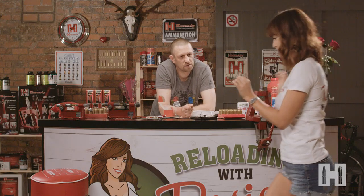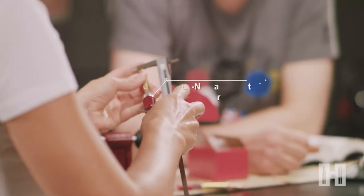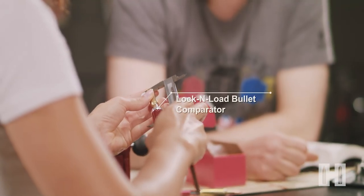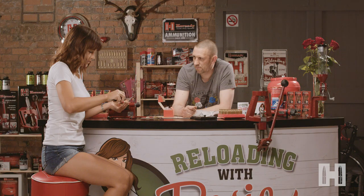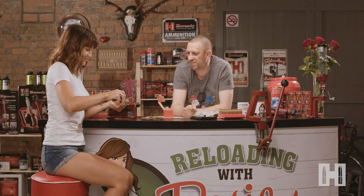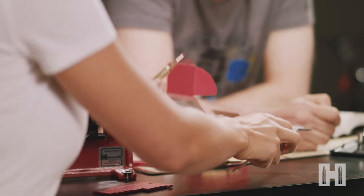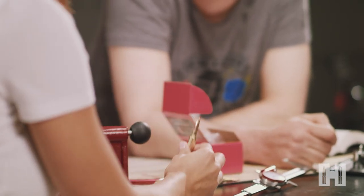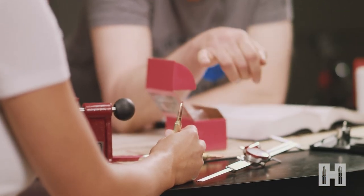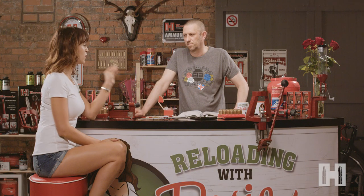That looks better. Measure that on your comparator - 2.8. That's a bit of luck, normally it takes a few more efforts to get it like that. Now you've made a round the right size. Take that out and label it with a permanent marker as your dummy round. In future you can use that to set up your seating die and save yourself a bit of time. We have one loaded round.